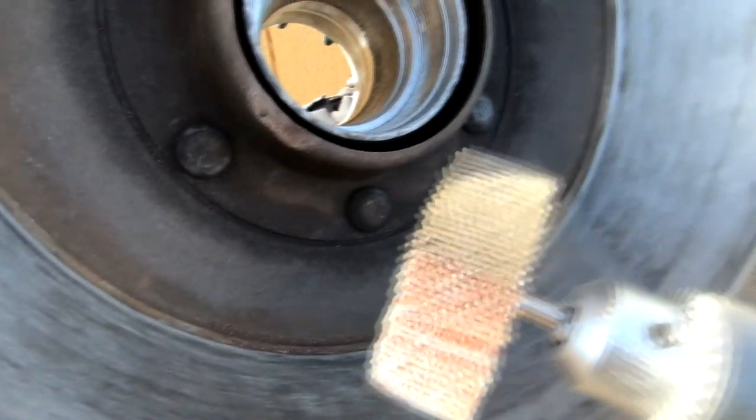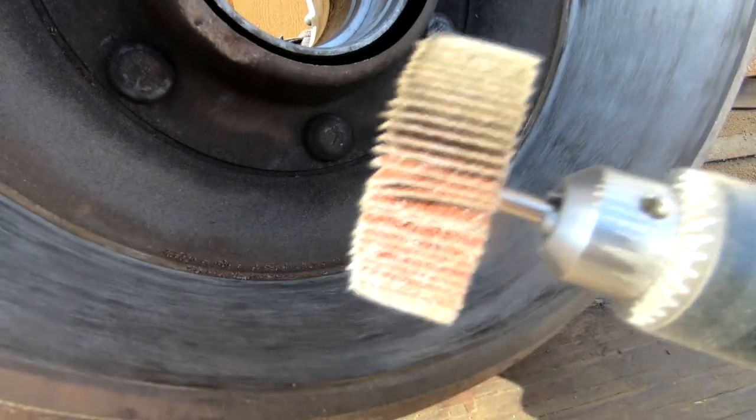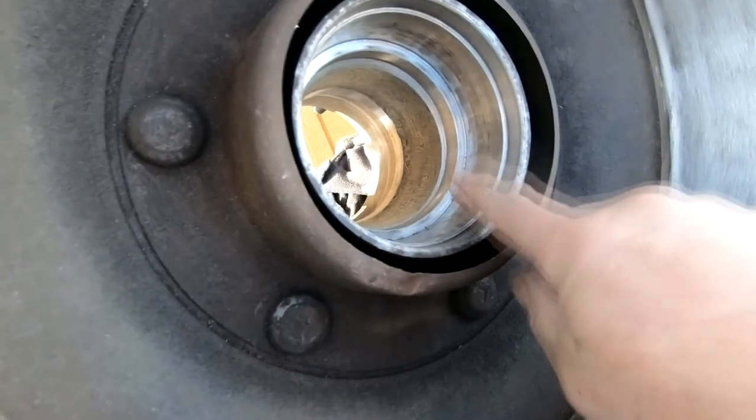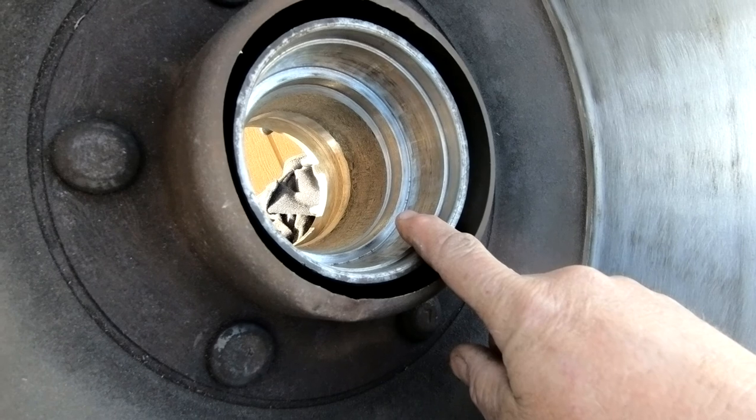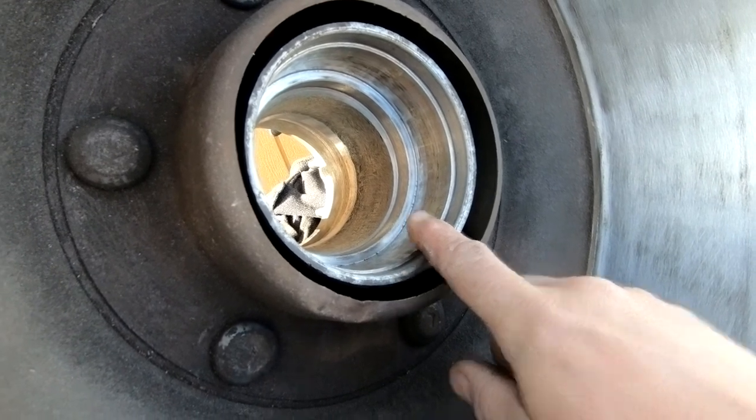Cleaned up the inside of the brake drum a little bit — just used a flap wheel disc on the end of a drill to rough it up. If you're going to put new shoes in, it's not a bad idea to rough up the inside of the drum to get rid of any glaze that may be on there. Next step will be to install the bearing races, then get this thing installed with new bearings and all that good stuff.